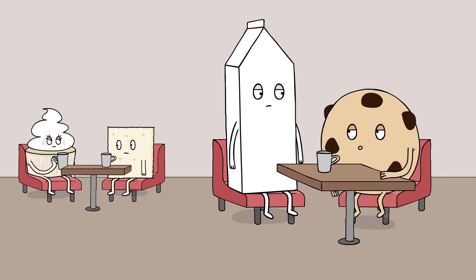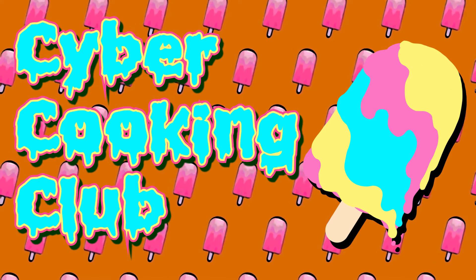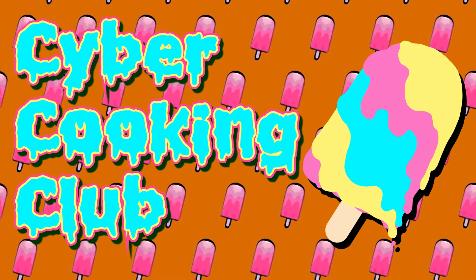Is it snack time already? All right, let's head over to Cyber Cooking Club for a delicious and easy-to-make frozen treat.